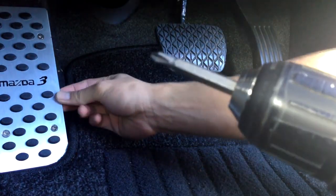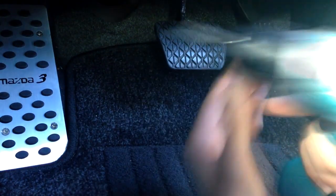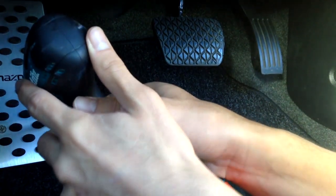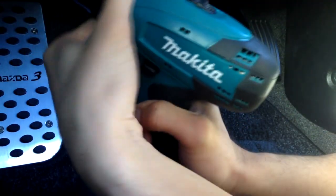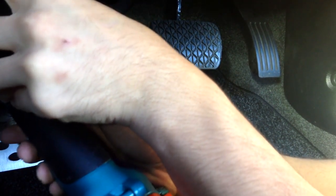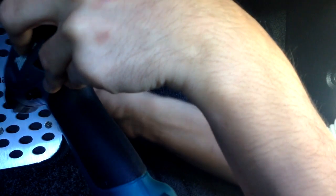Everything's screwed in nicely. Now I'm going to put the speed back to a bit lower and just make sure they're all tightly screwed in — I don't want them falling off while driving. That'll be awkward. Okay, that's done. Nice and tight.